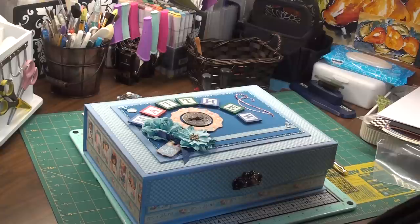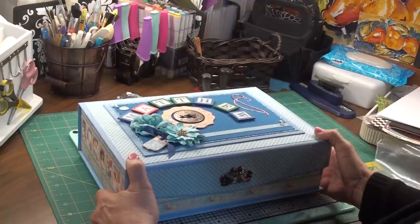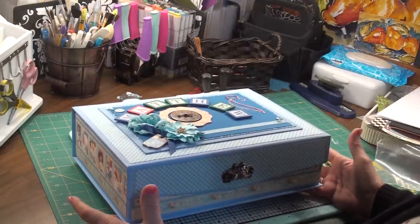Hello everyone, Ruthann here. I made a new project for a friend of mine who is having her first baby. They know it's going to be a boy and they're going to call him Matthew. So I decided that I would make a photo album for them, but I wanted to put it in a box. And so this is what came out.